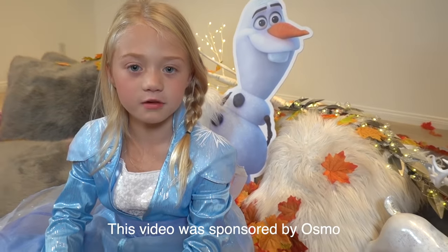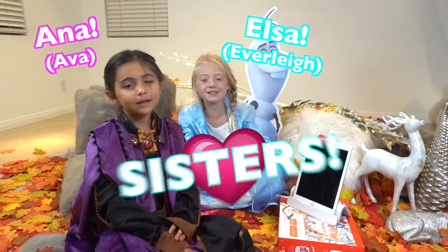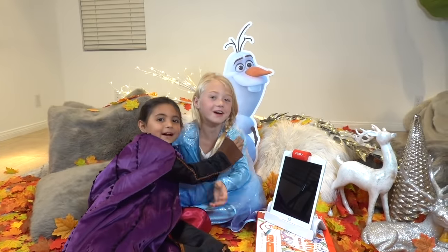This video is sponsored by Osmo. Hi, I'm Elsa. Hi, I'm Ronald. And we're sisters. Welcome to our channel.